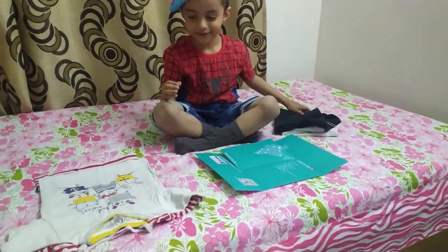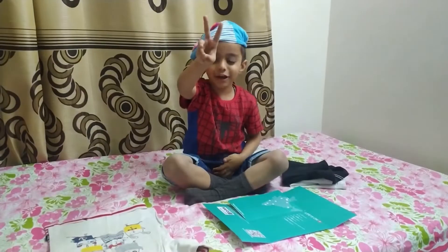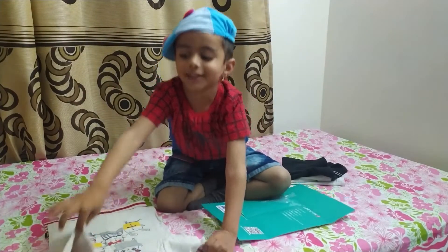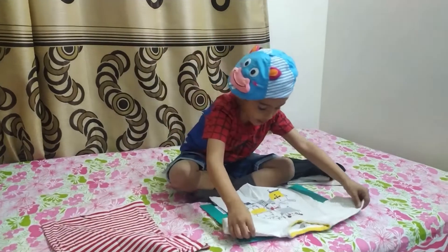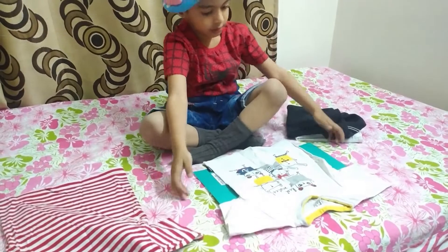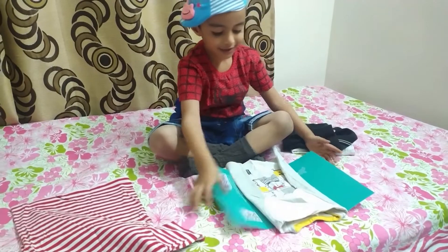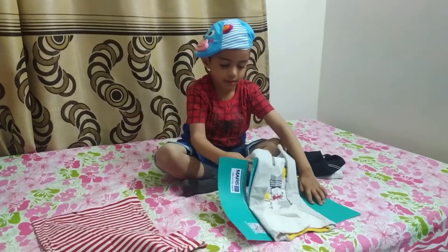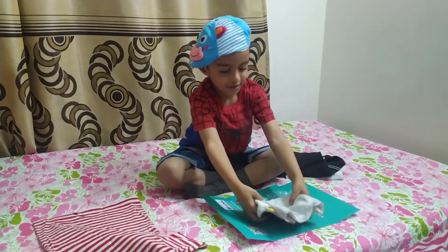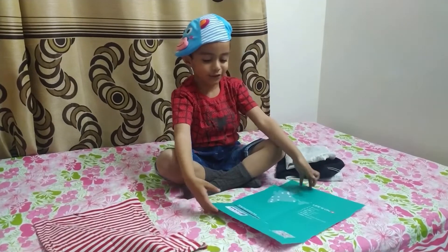Now we have... Turn the clothes! Ready? Put it here! Left! And right! And middle! And it's done! Then I put it on top!